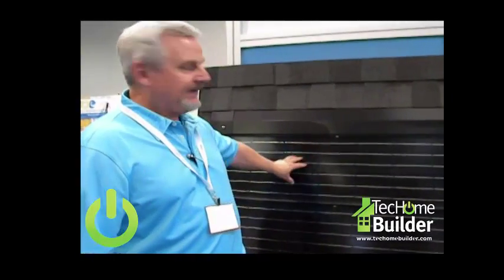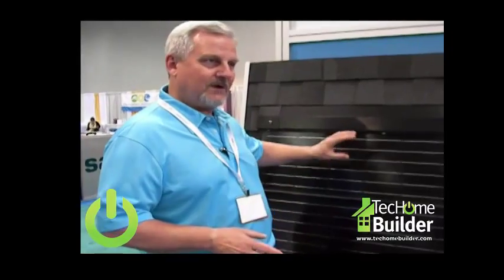It is fastened to the deck with number 10 2-inch deck screws. The flashing is very similar to a skylight. It's wonderful for new construction and re-roofing. For new construction, you can have this put off and they can flash around it after the roof schedule comes in.